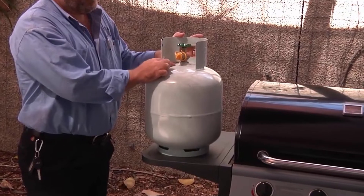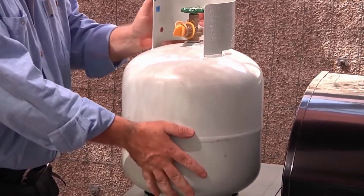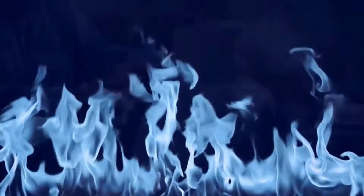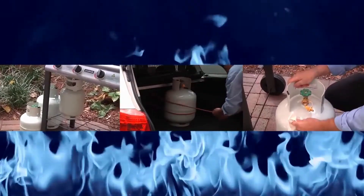Make sure you periodically check the general condition of your LP gas cylinder. Check the test date and check the cylinder, valves and connectors for any visible signs of damage. Watch our video on storing, transporting and maintaining LP gas cylinders first to make sure your cylinder is safe to use.